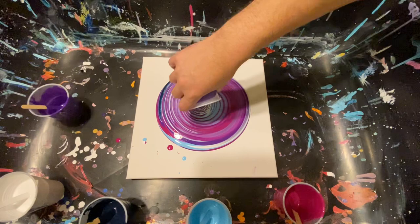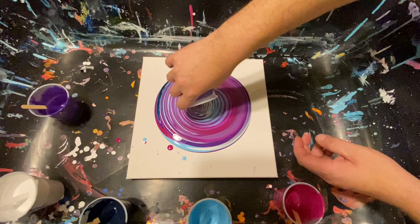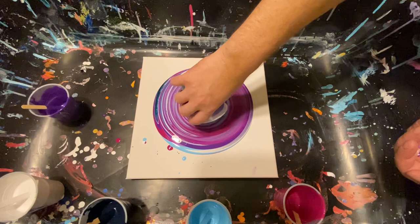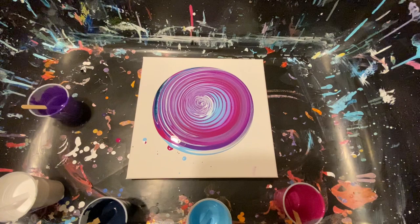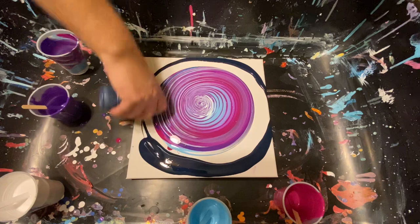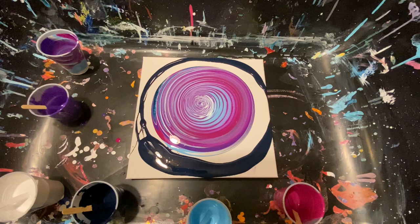Okay guys, are you ready? Let's start. Nice round rings, guys — I don't want these little jagged edges, I'm not getting good at that yet. I like these rings — let's get right in that middle and catch it. We missed the middle again, let's try back. Trying to get it as round as possible. I think I caught it this time — yes! Now we're going to go around.